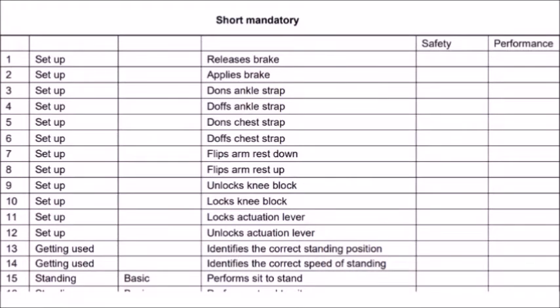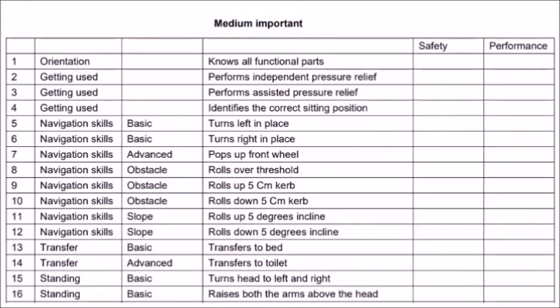Mandatory means it should definitely be done because it's related to standing function. The next section is medium important — medium means it's a basic to moderate wheelchair skill training, which can apply to regular wheelchairs as well. It's important that we do it provided there is time. If the person is already well trained, we can skip it.